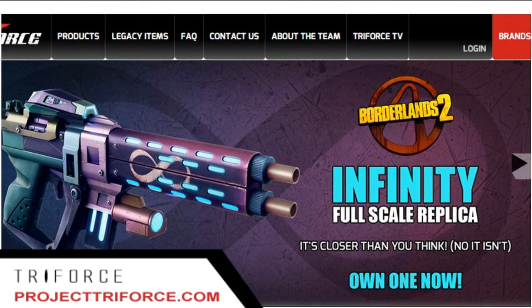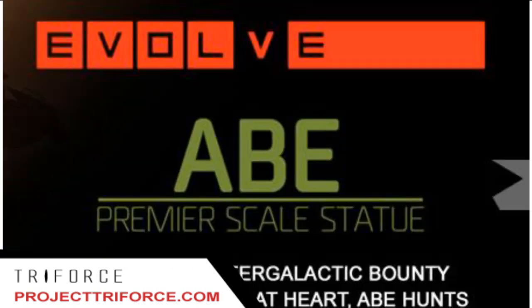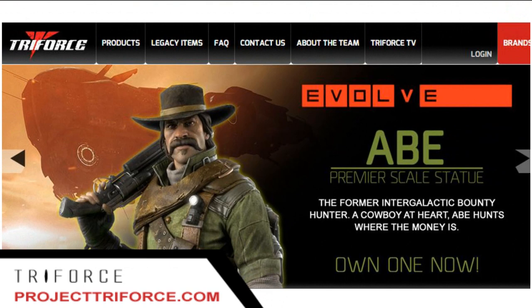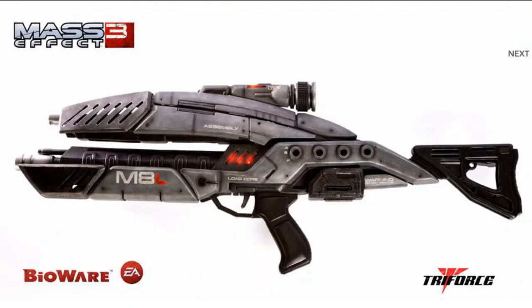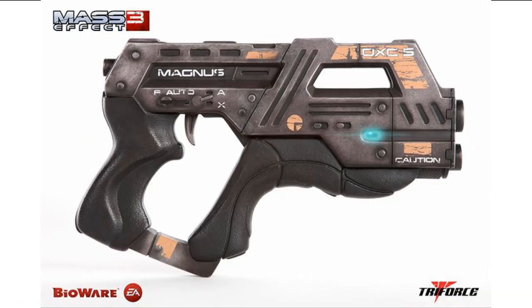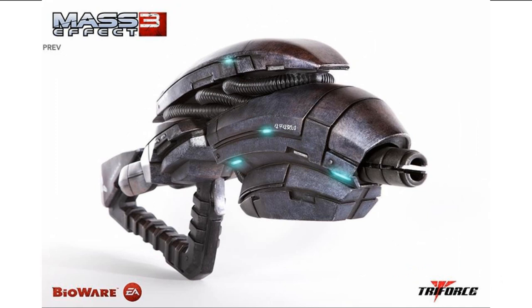Their replicas are hand-finished and hand-painted, intricately crafted and cast in polystone, and normally weigh around 20 pounds and feature working LED effects. Looking at their website, they have developed replicas of the M8 Avenger Assault Rifle, the M3 Predator, the M77 Paladin, M6 Carnifex, the Disciple Shotgun, the Scorpion Pistol, and the Geth Pulse Rifle. They also appear to be officially licensed by Bioware EA to develop Mass Effect weapon replicas.